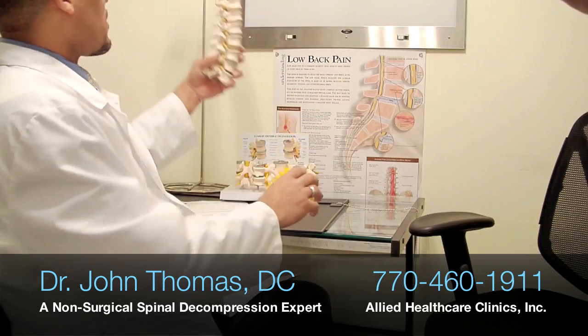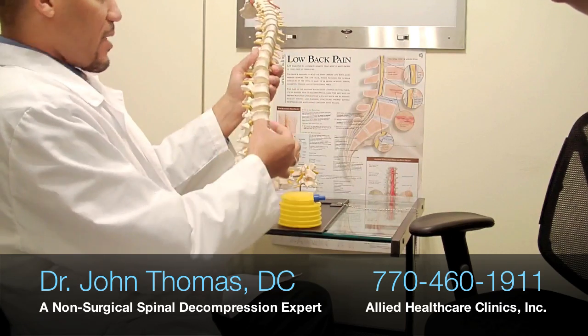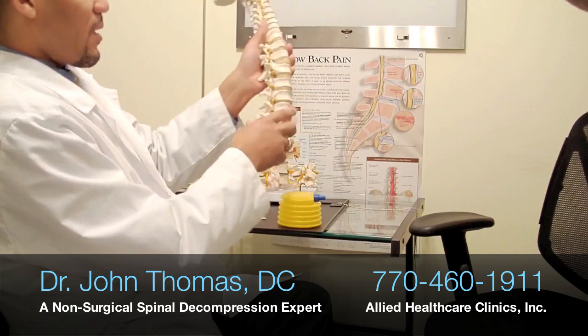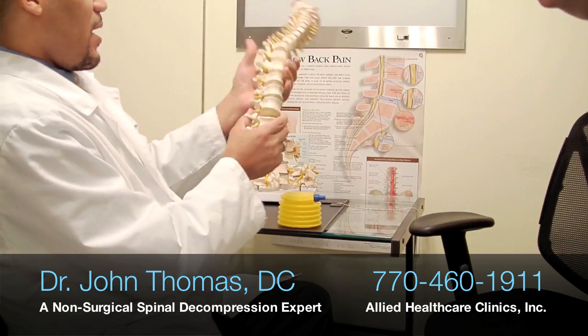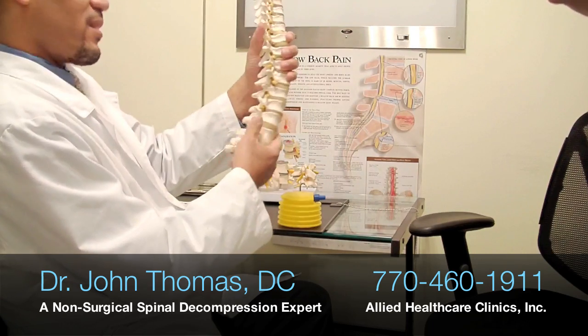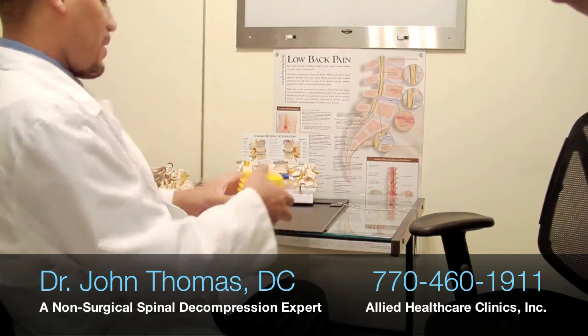Hydration is very important because that's what allows that disc to have its strength and its height. It will act as a spacer between each vertebrae, allowing for proper room for the nerve root and for good movement as you bend forward and back and walk and do the activities of daily living that you're accustomed to doing.